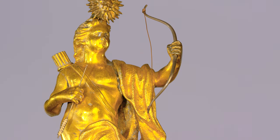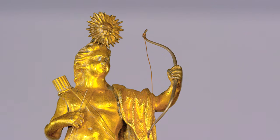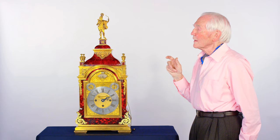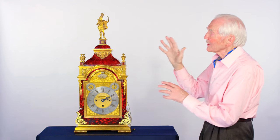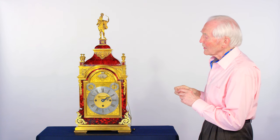Apollo on the top here is an allegory for the Holy Roman Emperor who is backing Carlos III. So I think the clock as a whole is an allegory tied in with the Spanish War of Succession.